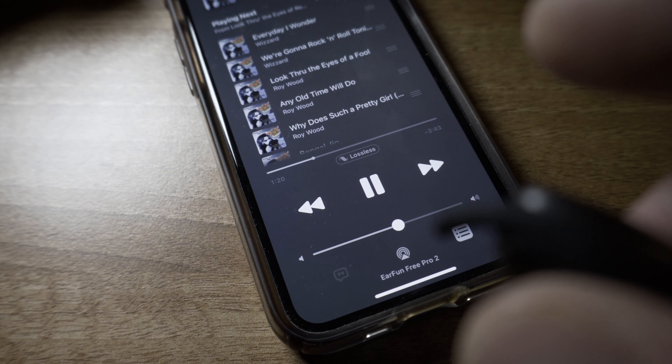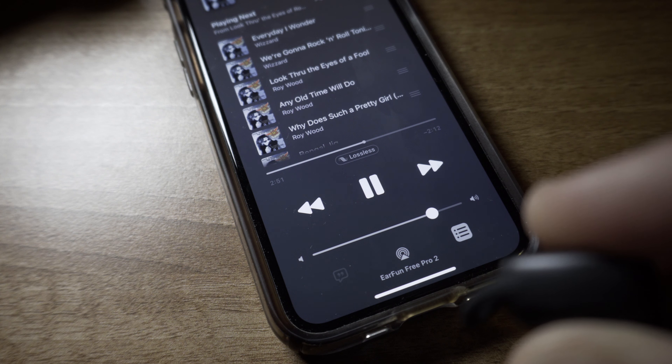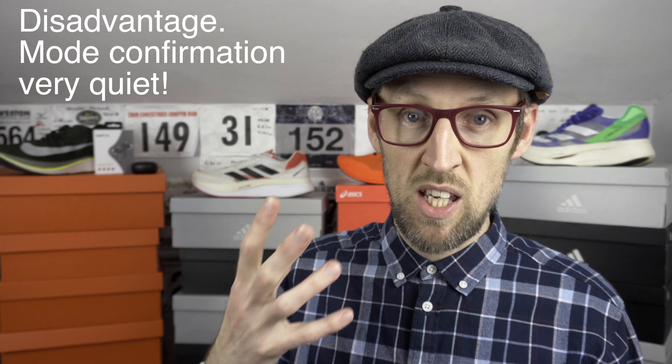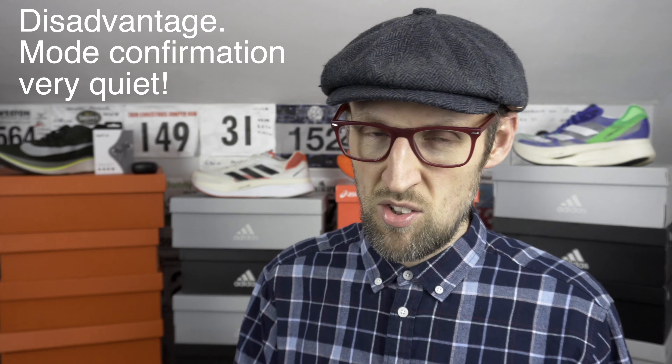Lots of positives here and very few negatives. Whilst the touch controls on both earbuds are relatively responsive and reasonably quick to action, the omission of a previous track function is perplexing — though you can activate your voice assistant with a tap and long press of the right earbud to get around that. There are three different settings for active noise cancelling: ambient sound mode, normal mode, and cancelling mode. However, the voice confirmation in the earbuds is a little quiet — it's sometimes hard to distinguish which mode you're in, and just a few decibels higher would have helped.